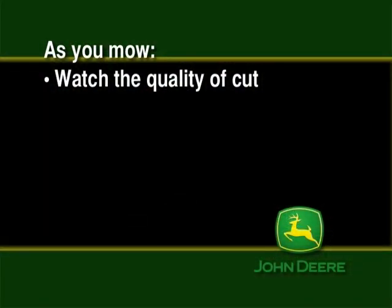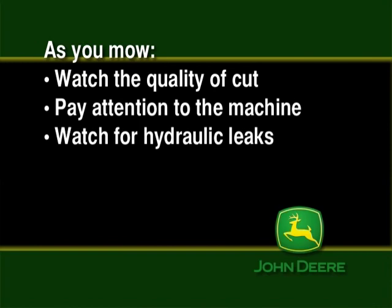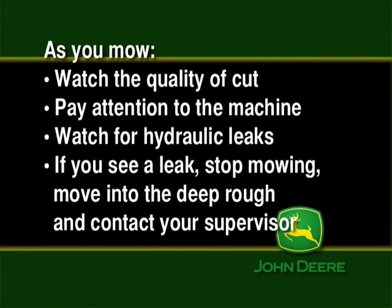As you mow, watch the quality of cut to make sure the mower is cutting correctly. Pay attention to the machine and how it operates — in particular, watch for hydraulic leaks. Hot hydraulic oil will kill the grass. If you see a leak, stop mowing and move off into the deep rough. Turn off the engine and contact your supervisor.